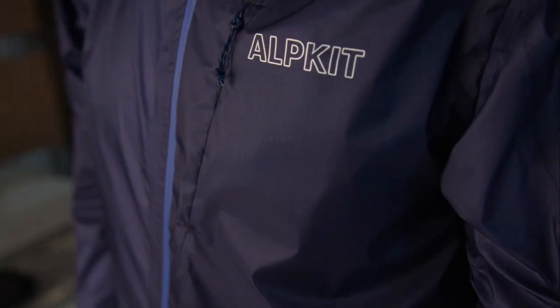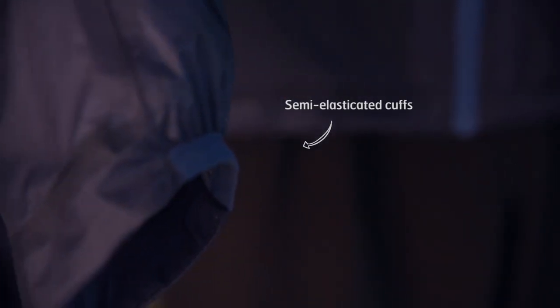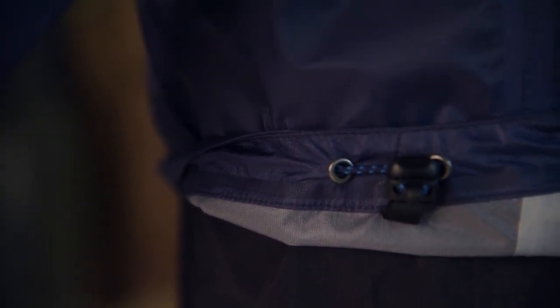One generous chest pocket with a concealed zip houses a separate stuff sack allowing the jacket to pack down to next to nothing. Neat semi-elastic cuffs increase comfort and are shaped to better protect the back of your hand. A full hem drawer cord means you can fully adjust the jacket to suit your shape.